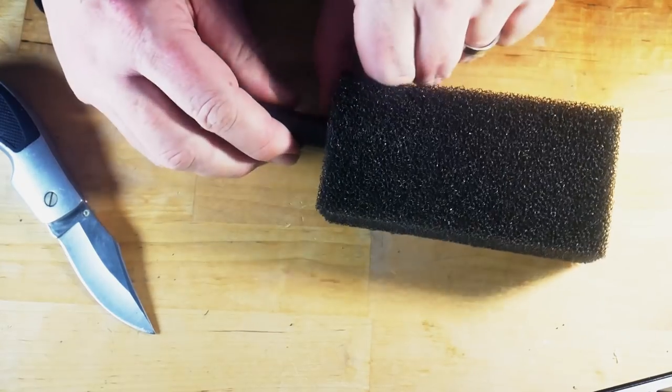All we do is take the end that has all these grooves cut in it, and poke it down until the grooves are covered by the sponge, then pull it back up again. Done - one filter intake pimped.